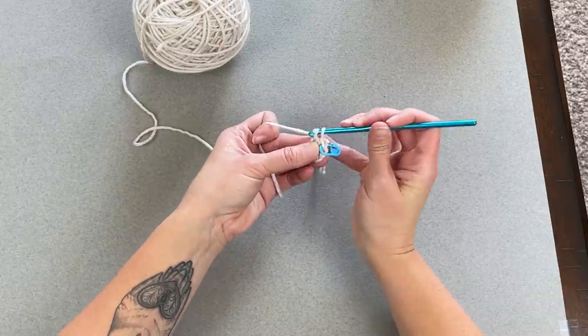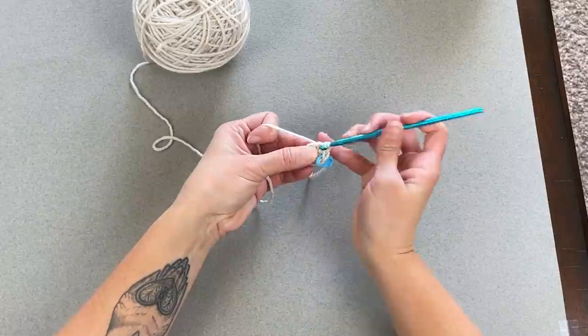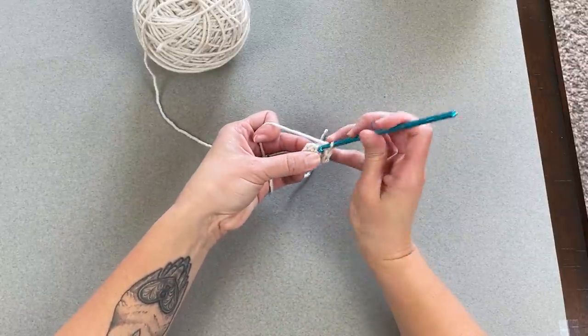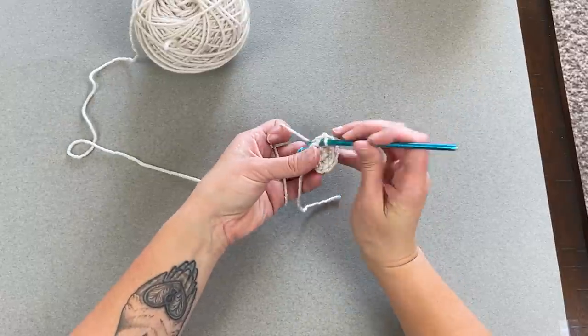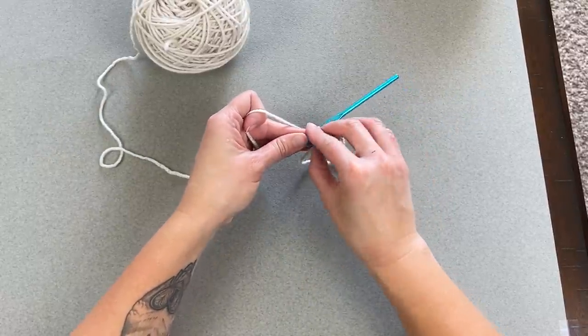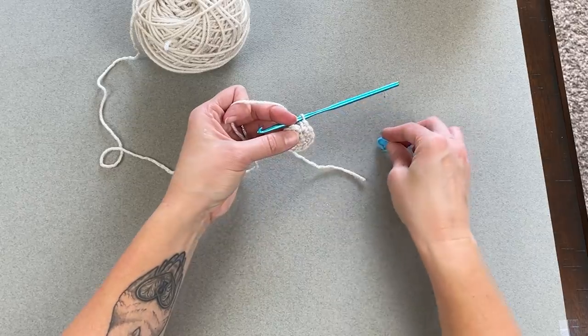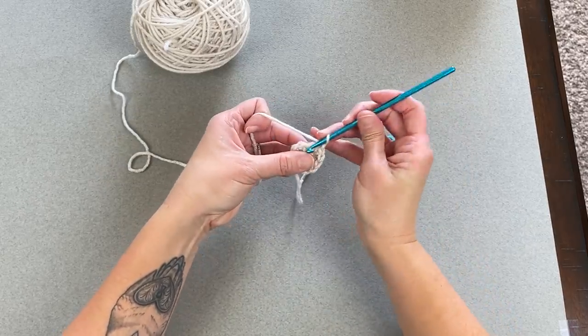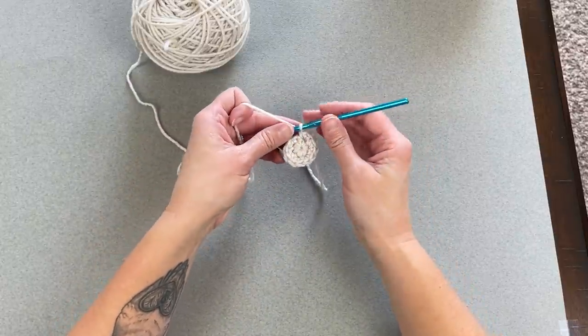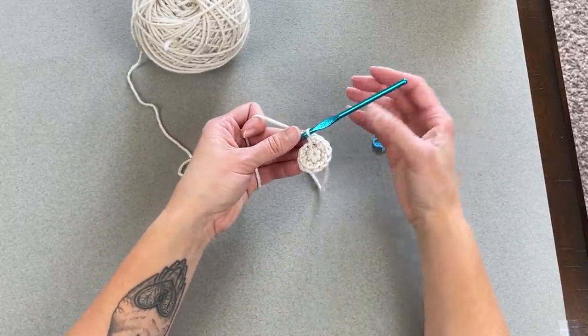Work round two — two single crochets in each stitch — counting through to 12. Move your stitch marker to the 12th stitch as you go. You should end with 12 stitches total. We have just finished the toe portion of our stocking.